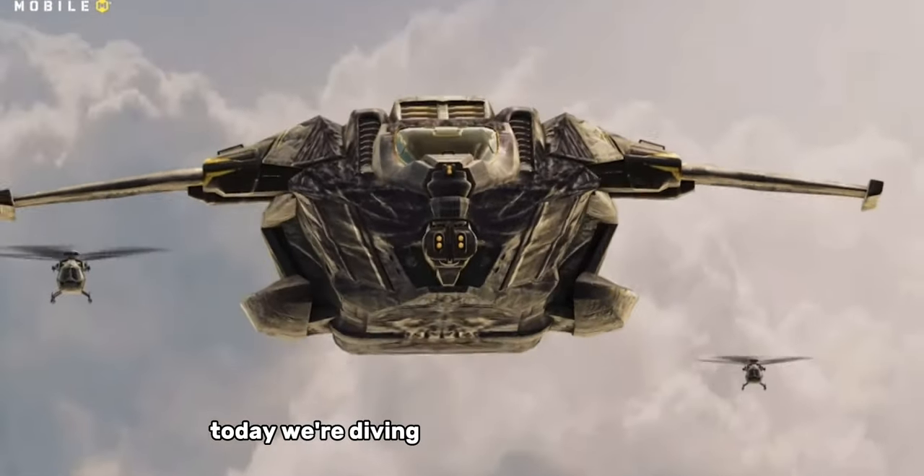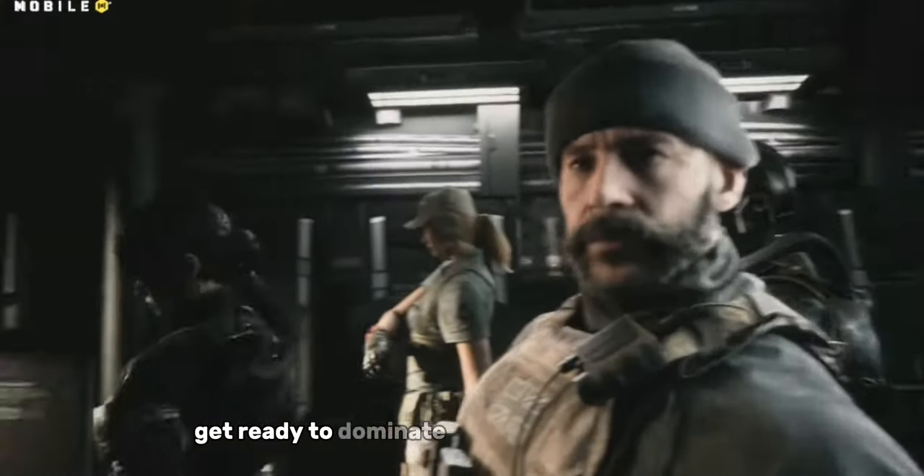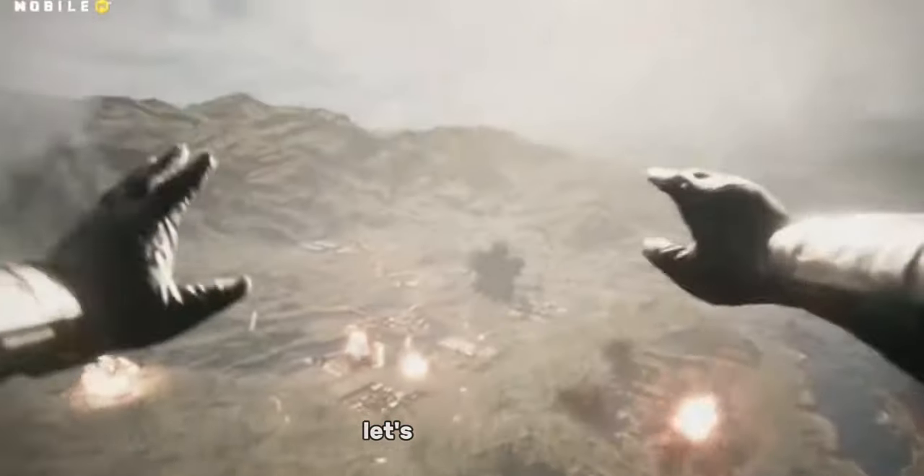Hey soldiers, today we're diving into an incredible loadout for the Chi-Com submachine gun. Get ready to dominate with this powerful setup. Let's jump right in.